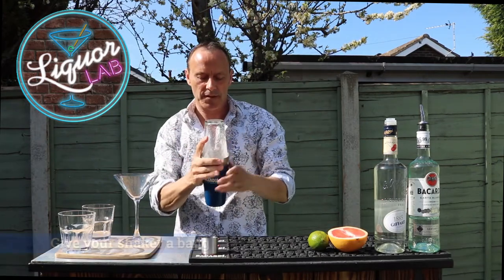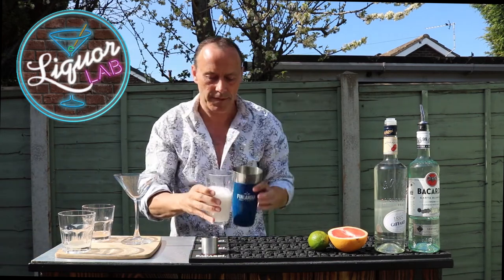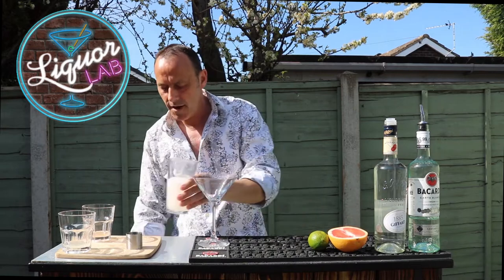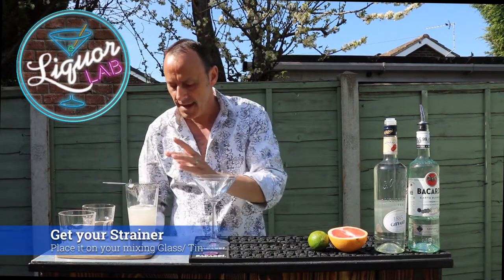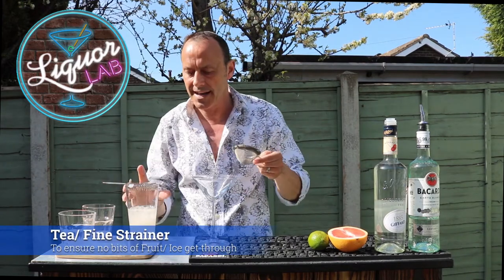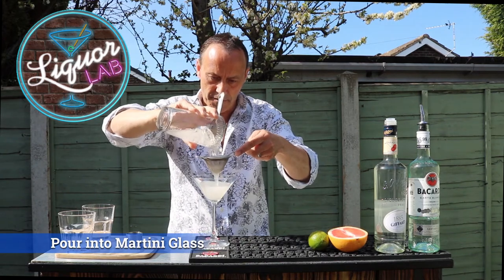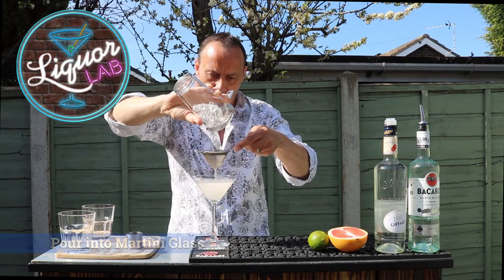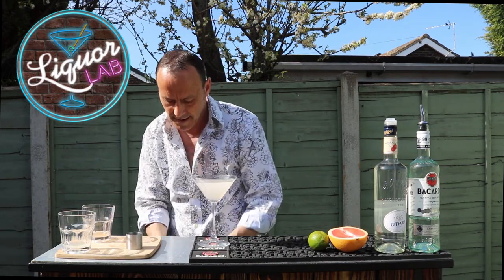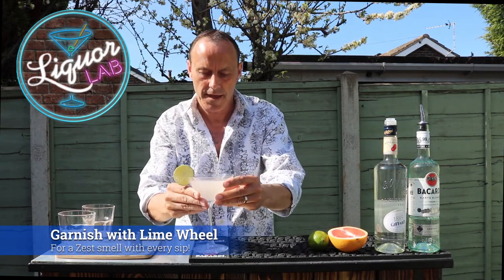Just mix it all up. There we go, look at that — that looks great. Pour that back in there. Grab your glass. Now I'm going to double strain this — I'm going to get my Hawthorne strainer and my fine strainer, because I don't want little shards of ice going in my glass. So double strain through that and into there. There we go — packed to half. And we add a lime wheel. There you go.